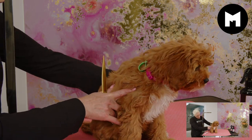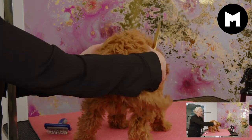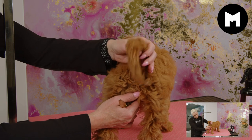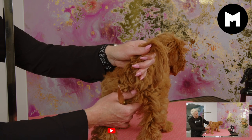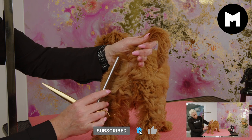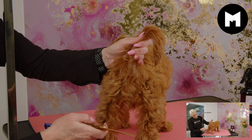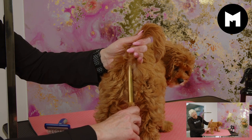Our next step is her little rear end. I'm gently going to move her the other way — again, I've always got one hand on her. I'll gently move her tail out of the way and use my comb again to sort through the hair I want to scissor off, then use the tips of my scissors, scissoring around her little bottom area.